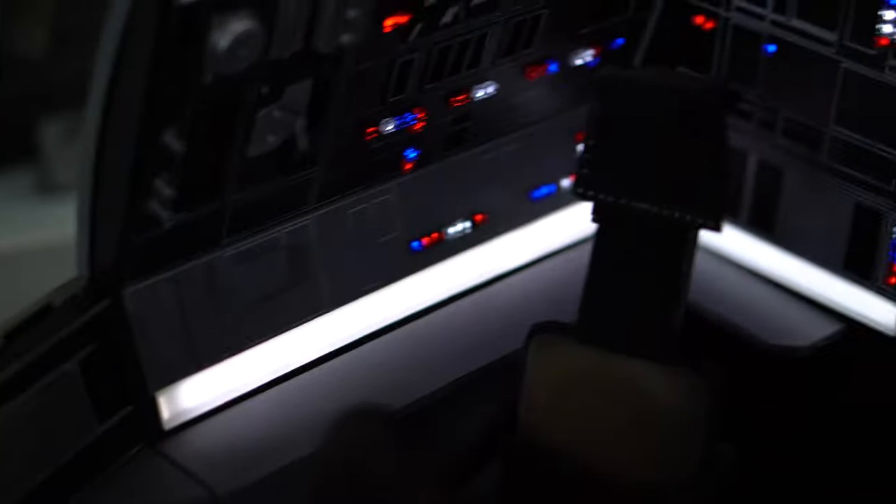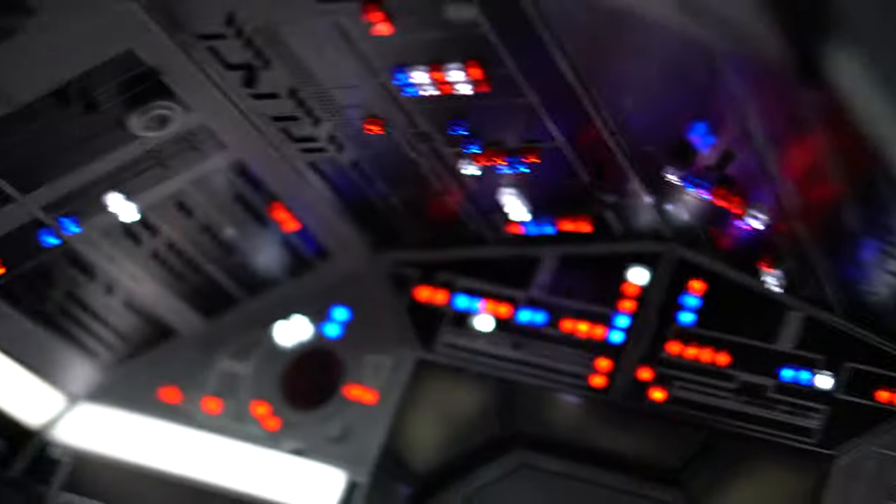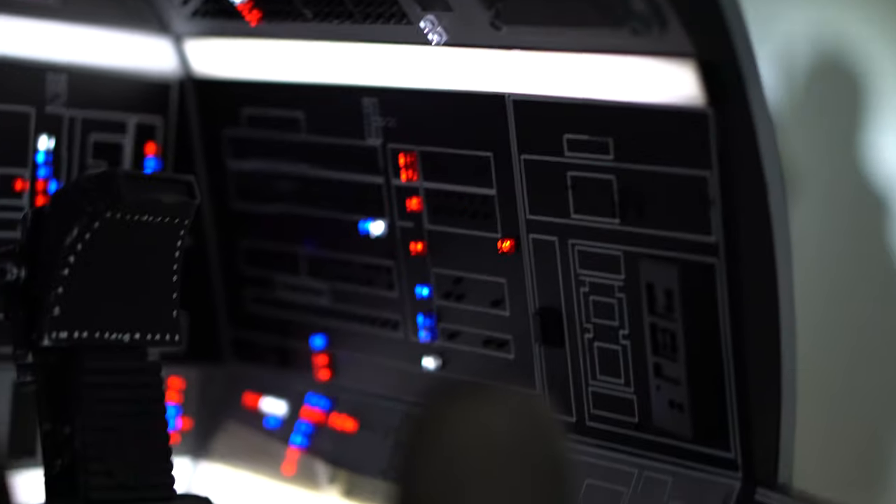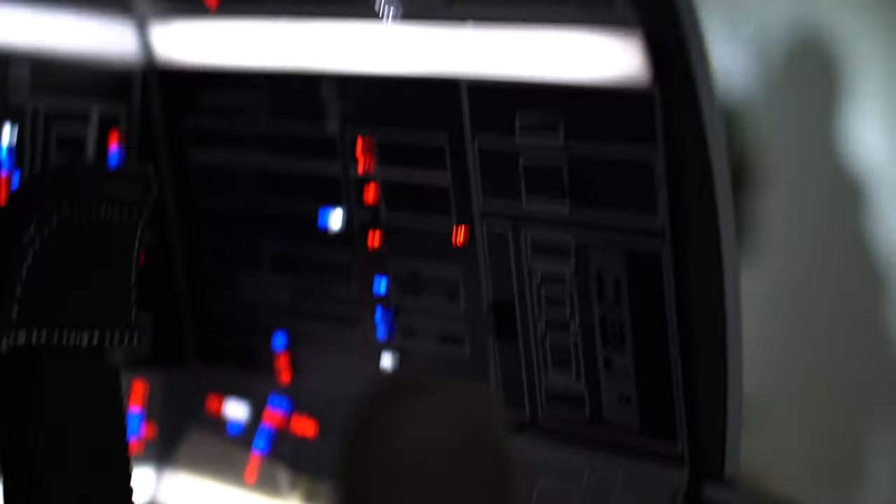Freaking badass. Let's look inside — you got some switches in there. Whoa, there are even switches on top! I don't think some of the reviewers have shown all this — it's like a secret. But wow, absolutely beautiful. That's the left side of the cockpit — a beautiful piece.